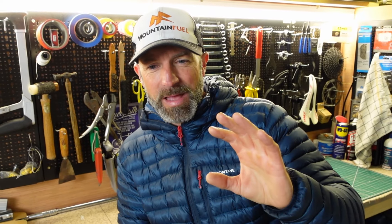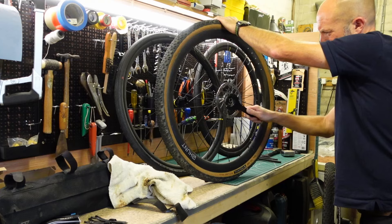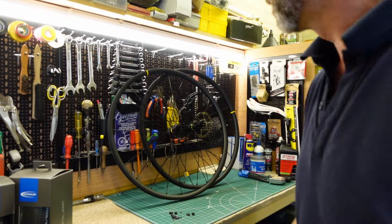The rules are you have to run 700c wheels — so road-size wheels, not mountain bike wheels and certainly not a mountain bike — so a drop bar bike and 700c wheels, with 35mm maximum tyre size and it has to say so on the tyre as well. So the carbon Hunt wheels, which I happily run with 47mm on, they're coming off and I'm gonna fit these Mavic Allroad S.